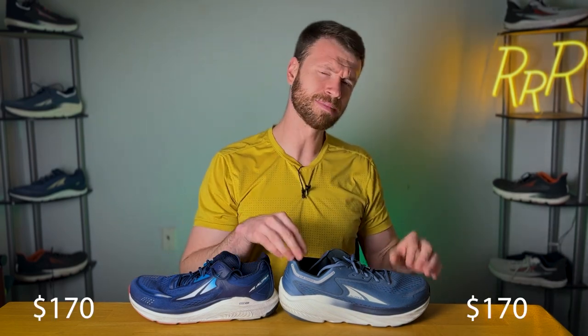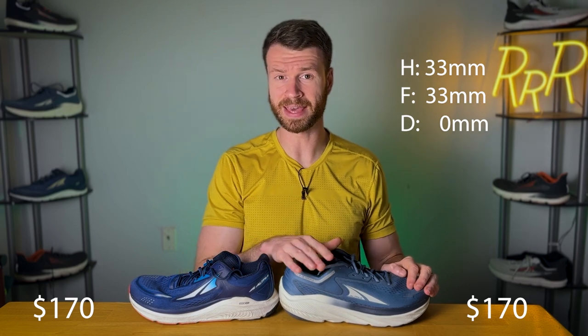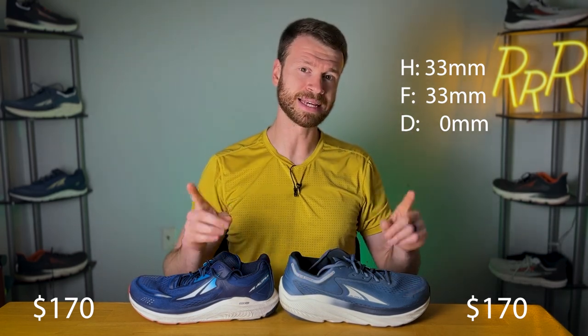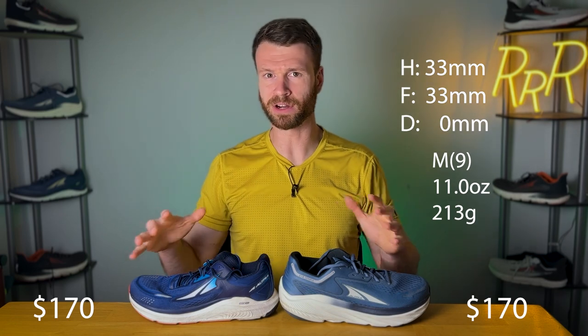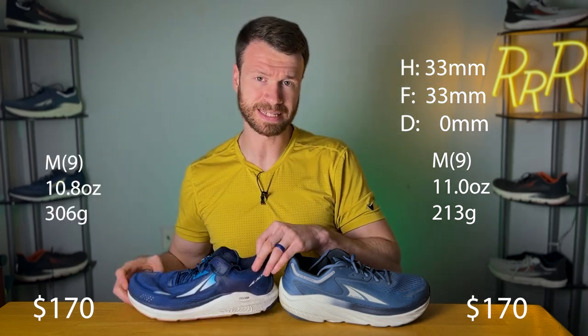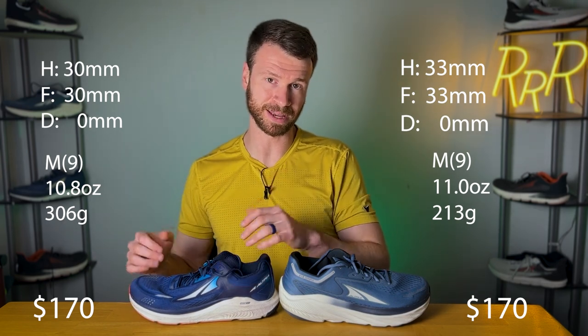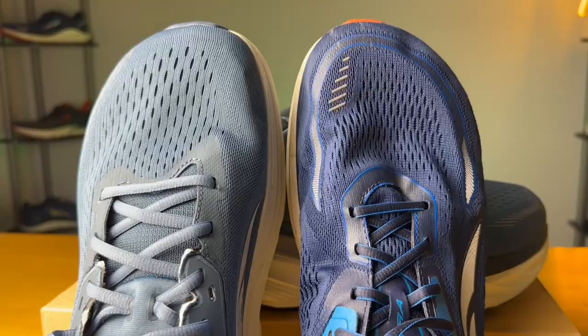As far as the stats go, these shoes are very similar. They both cost $170. The Via Olympus has 33 millimeters of stack height in the heel and forefoot for the classic zero Altra drop and comes in at 11 ounces. The Paradigm 6 is 10.8 ounces and has 30 millimeters in the heel and forefoot — so three less millimeters of stack height compared to the Via Olympus.